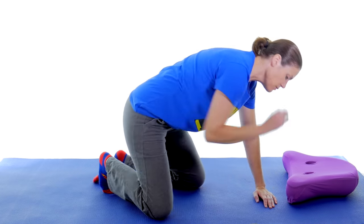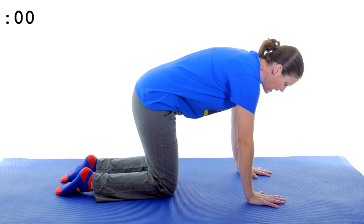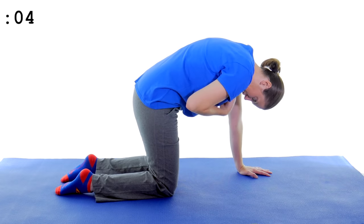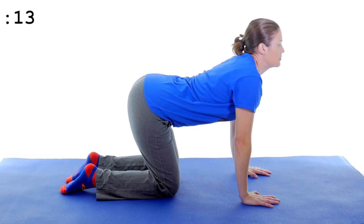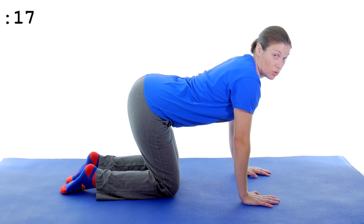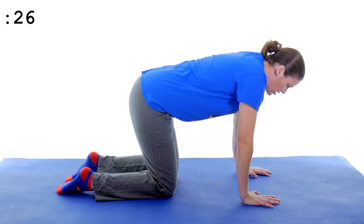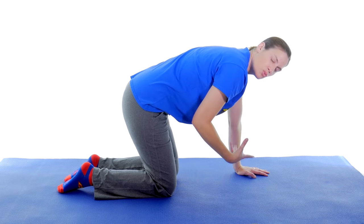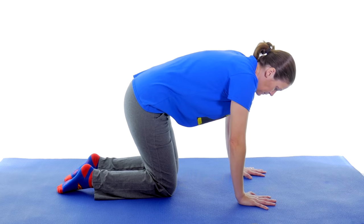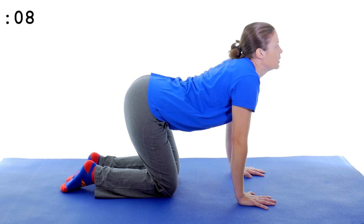Now we're going to do a cat-cow. Get on all fours and come up into a cat where you tuck your chin in and arch your back. Hold it for about 10 seconds, then drop it down and bring your chin up — that's the dog, cow, or camel position. Just gently going back and forth. The next set focus on deep breathing — really breathing out as you move through each position to help those muscles stretch out.